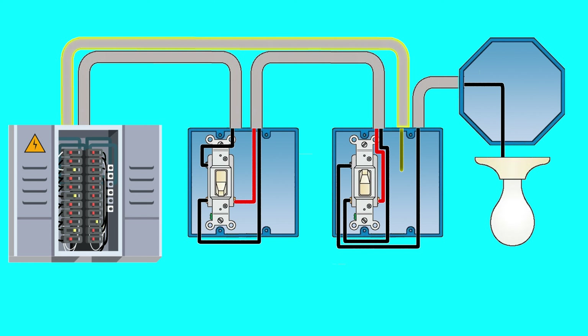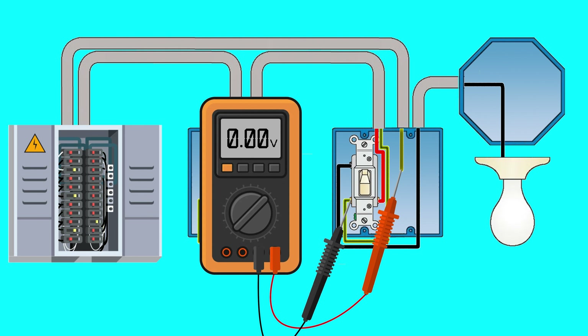To test if two wires are on the same phase, place a multimeter between the active traveler wire and the extra hot wire in the box. If the resulting voltage is zero then the wires are on the same phase. If the resulting voltage is 240 volts then they are on different phases and the Shelly Plus 1 is not the correct device for that application.